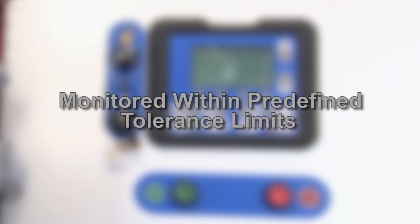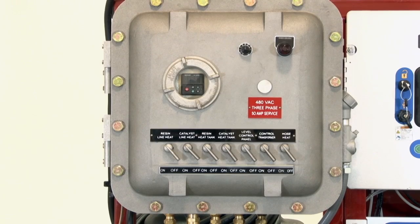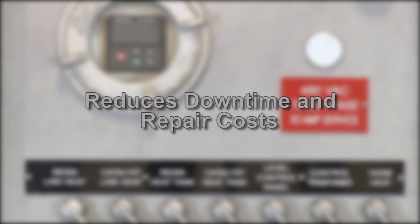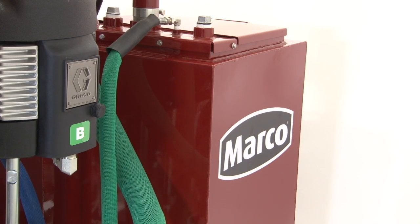The mixing ratio is also monitored within pre-defined tolerance limits and will stop production if accuracy exceeds plus or minus 5%. Also featured with the control panel is an electric control box with circuit breakers. This provides protection to the electric heater controls from over-amperage and shorts, helping reduce downtime and repair costs.